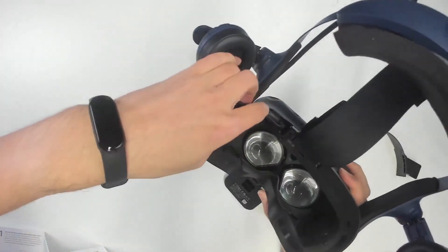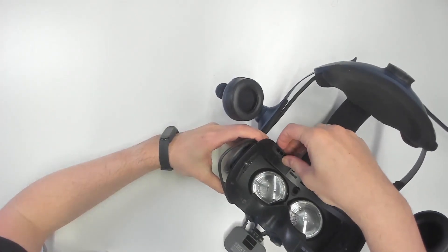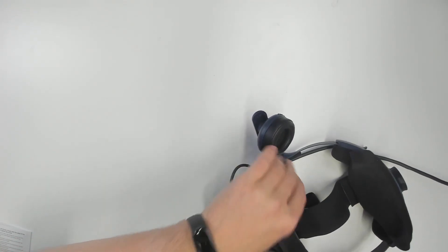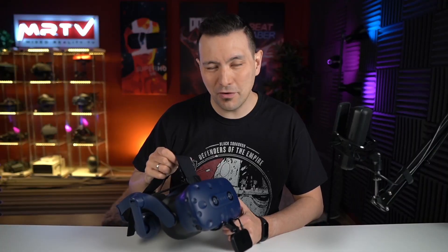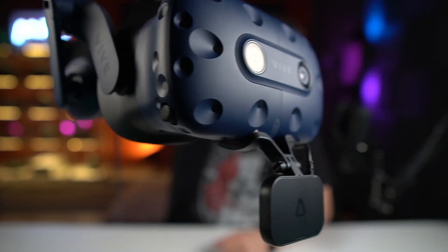Just put back this plastic part as the next step here — simple. Then put the facial padding back on and then you are ready to go. Alright, that was the installation — not very complicated and this is how it looks on the VIVE Pro now.